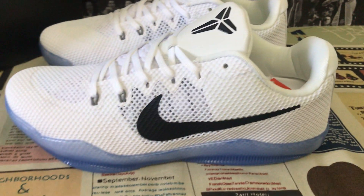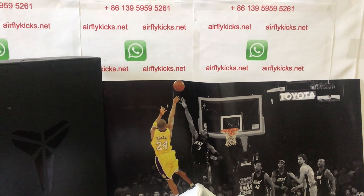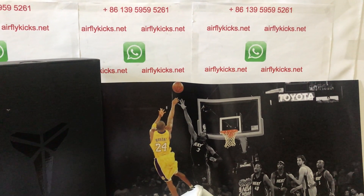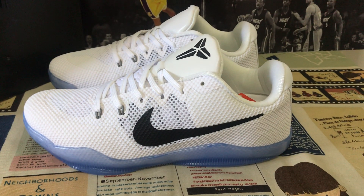The shoe looks really nice, so if you like them, you can place your order on my site, earthflightcase.net, or you may contact me by WhatsApp. Thank you.